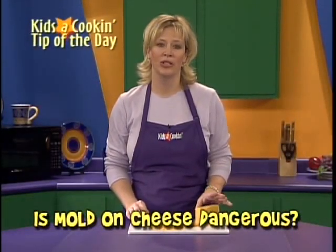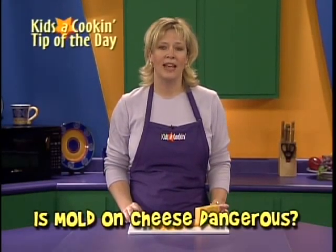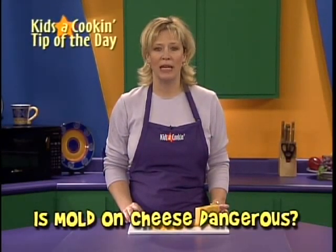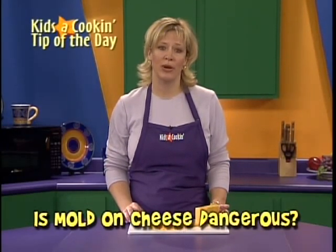Check the color and pattern of the mold. If it's different from the blue and green veins we usually see on cheese, and you see furry spots or white, pink, green, gray, or black flecks, toss the cheese out because mold spores may have spread throughout the cheese.